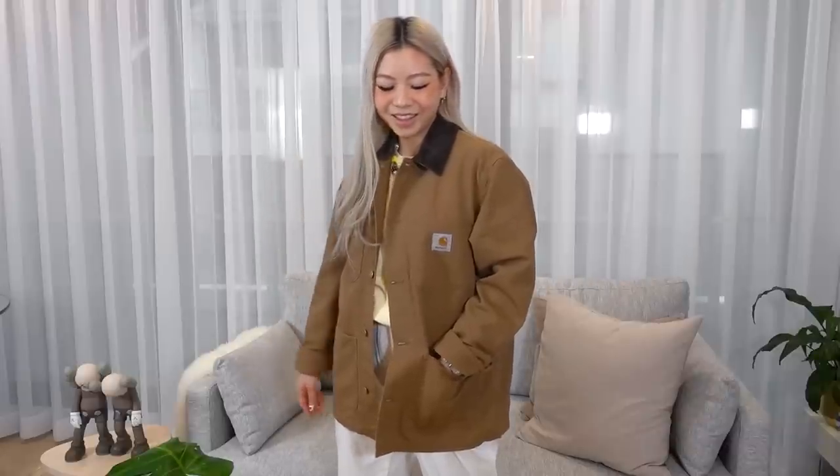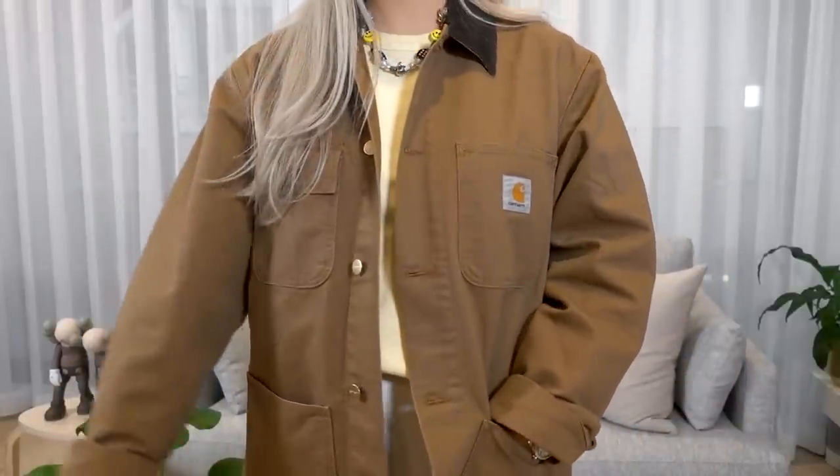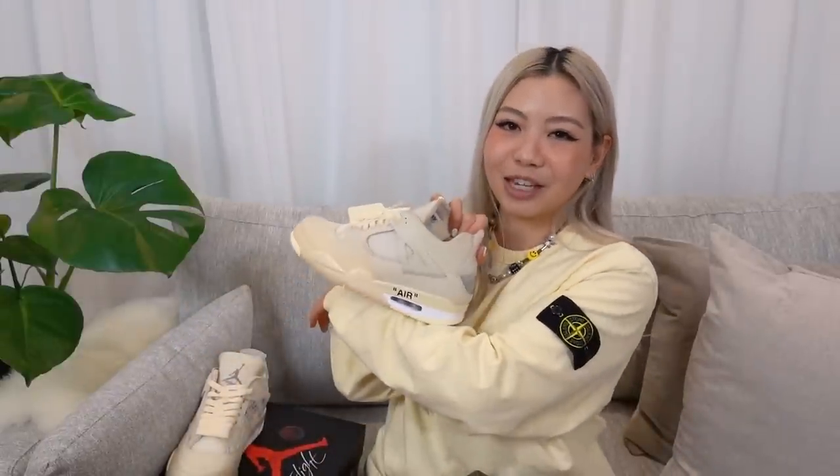Moving on to the rest of the outfit - with the jacket, I'm wearing a Kahat jacket in a size medium, so it is a little bit oversized. I do like my clothing to fit a little bit oversized, and I have rolled up the sleeve because it is a little bit long. I've been wanting a brown jacket for a long time and I love Kahat as a brand - it's a very nice casual kind of brand. Underneath the jacket, I'm wearing this long sleeve Stone Island t-shirt, and I feel like it is a perfect match with these Jordan 4s. I did not expect them to match so perfectly, but it definitely works well as a fit.